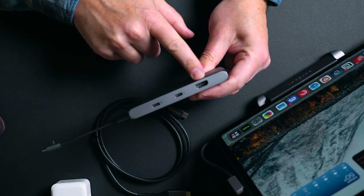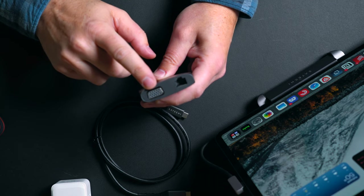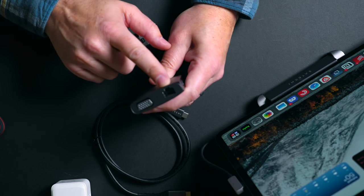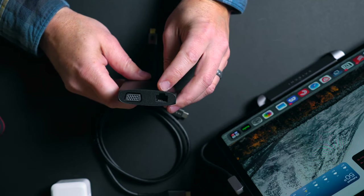It also has HDMI, which supports sending your iPad's screen to another device. It has VGA, which we don't need as often but usually requires its own large adapter — VGA is there for presentations where the projector is a little older, or an older TV you're connecting to. And we also have a network adapter for when you need to plug in for internet or connect to a local area network.